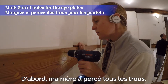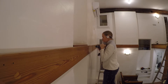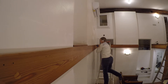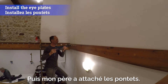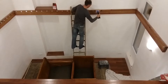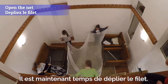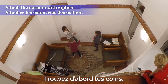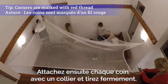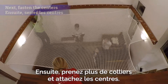First, my momma drilled all of the holes. Lots and lots of holes. Then, my dad attached the eye plates. Now it's time to unfold the net. Find the corners first — they will be marked with a red string. Then attach each corner with a zip tie and pull it tight. Then take more zip ties and attach the centers. Get it nice and tight.